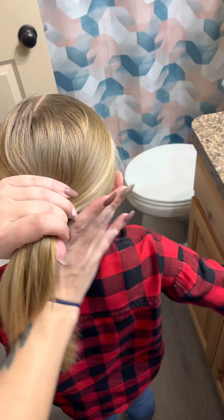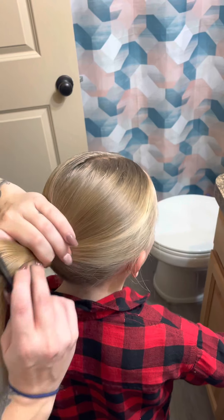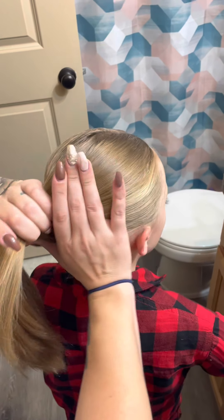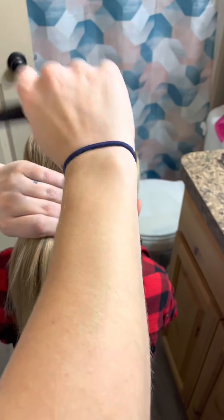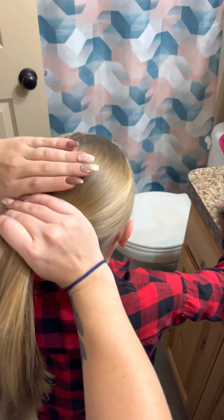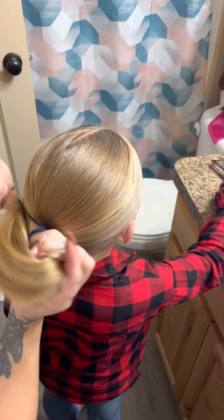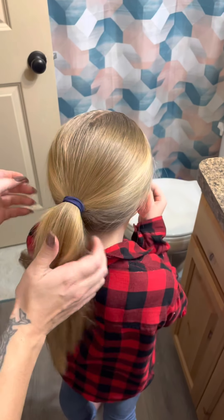Once you get it pretty straight, you can take your hand and your fingers and just comb it back. Then take your ponytail and get it as tight as you can, and just tighten it.